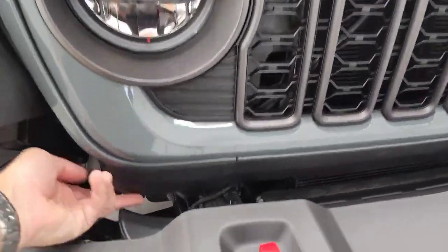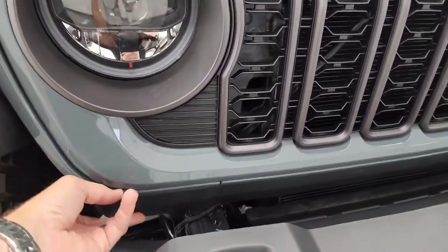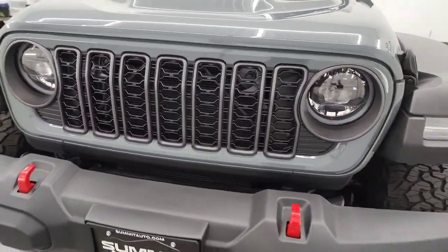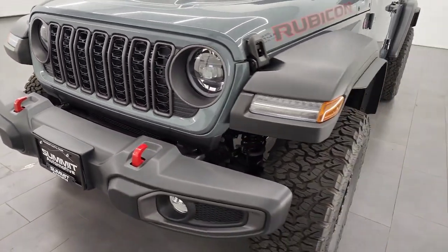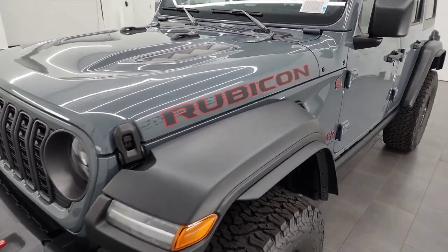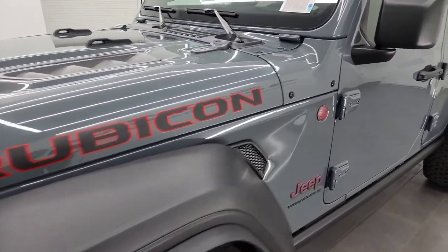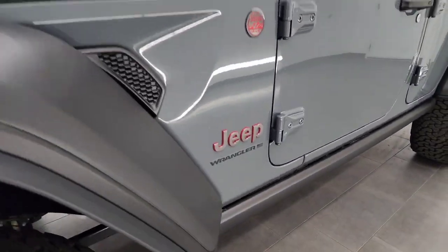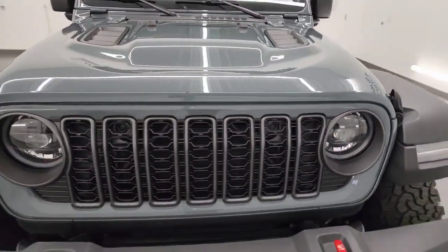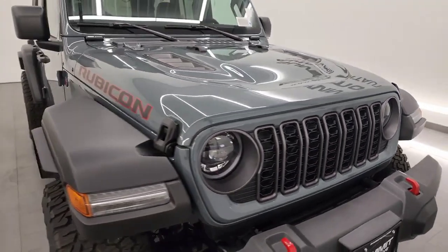You get the shortened grille — it's about two inches narrower than before. Still the seven slots. I think it looks really good. Let me know in the comments below what you think of the new grille. This one is Anvil clear coat, which replaced the Sting Gray. I also want to know if everybody likes the new color, so definitely chime in in the comments below.